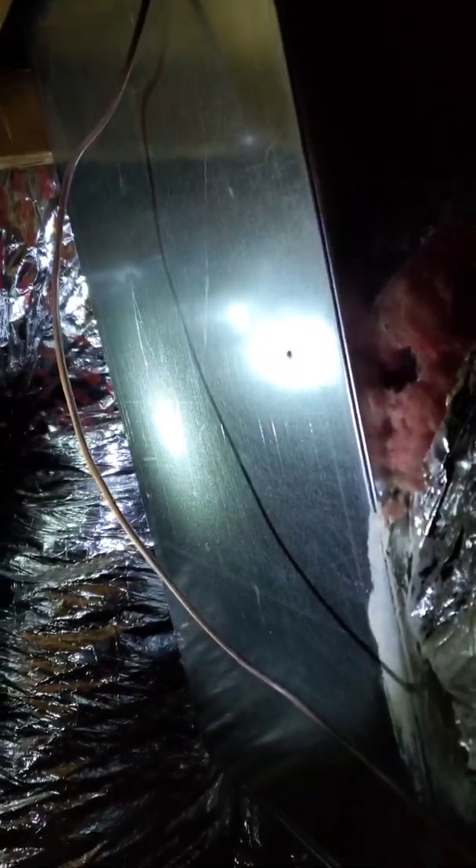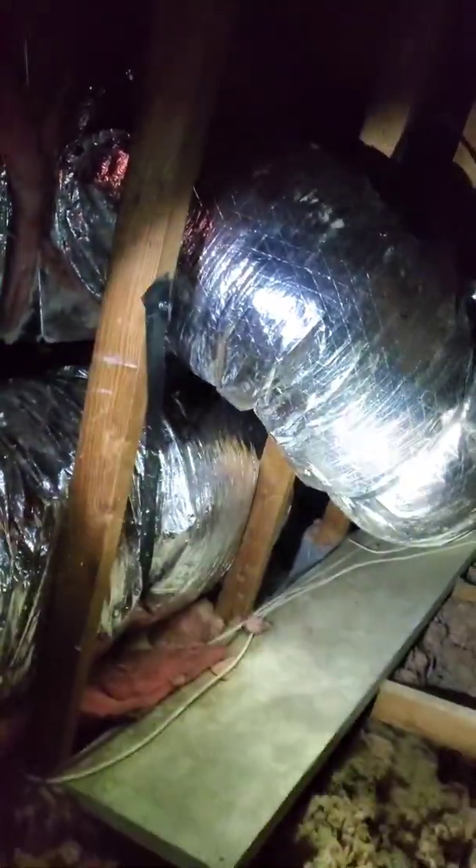This square duct is also new — we installed it today. We have new duct here that ties into the existing metal trunk buried inside a soffit in the hallway. It's a little difficult to see from this angle because I'm in the attic, but it goes down, circles, and ties in. This duct here goes all the way down to the kitchen — also new, and it's all strapped up. Every house is different, but that's what we did in this home.